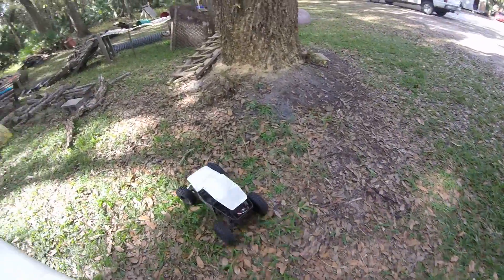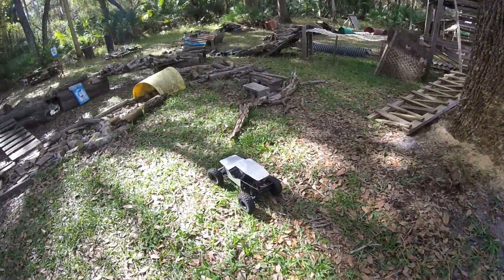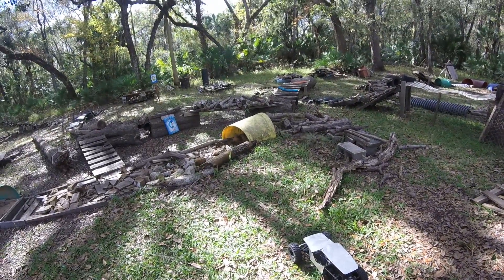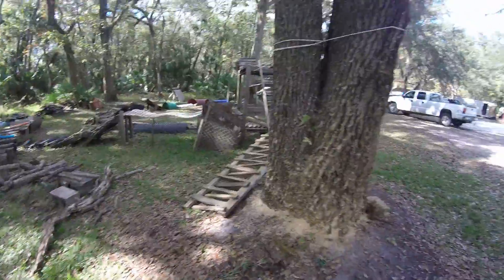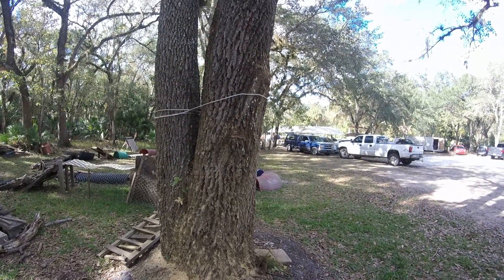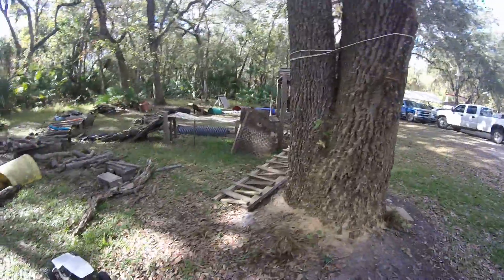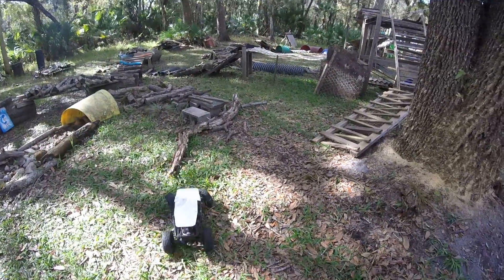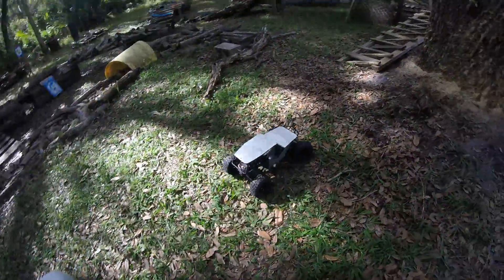We're out here at a track in Bithlo. Nancy's the one that's been building up this track. Actually there's another track over there that's all for racing dirt — she's got the clay in it and all that kind of stuff. But this is where I kind of enjoy running my stuff.